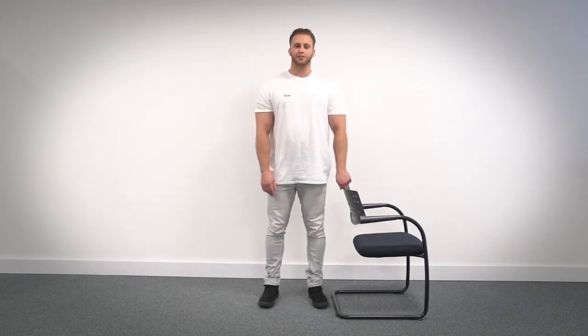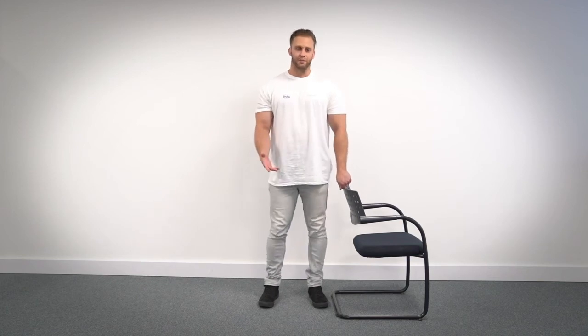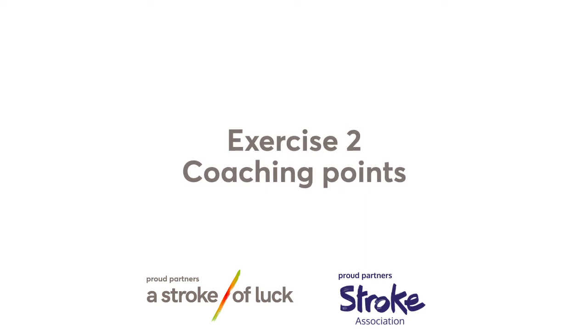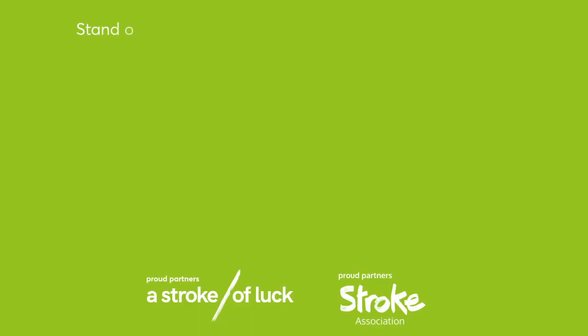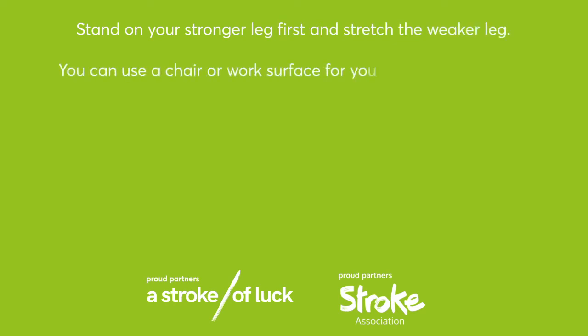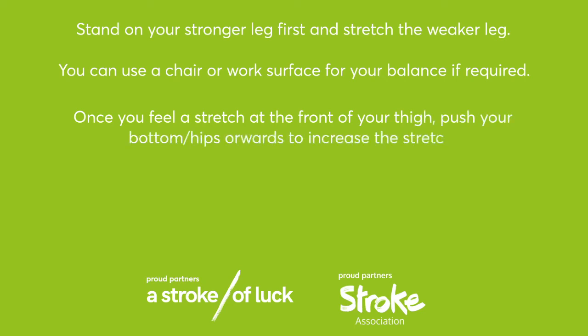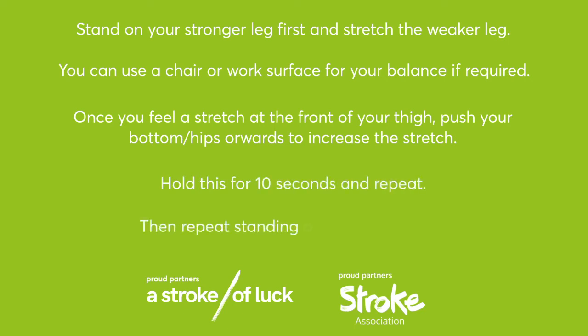Give yourself a moment to go through the coaching points and tips from the activity you've just seen. Green Group exercise two coaching points. Stand on your stronger leg first and stretch the weaker leg. You can use a chair or work surface for your balance if required. Once you feel a stretch at the front of your thigh, push your bottom and hips forward to increase the stretch. Hold this for 10 seconds and repeat. Then repeat standing on your weaker leg.